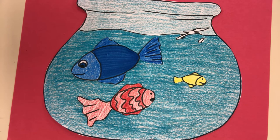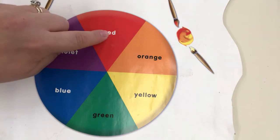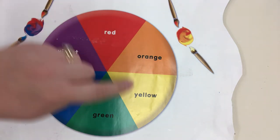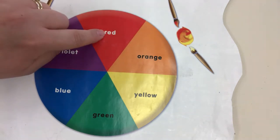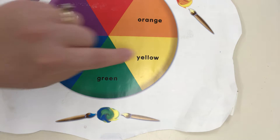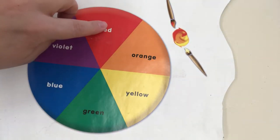First we are going to review the primary colors. The primary colors are the colors that make all our other colors. Our primary colors are red like a firetruck, blue like blue jeans, and yellow like the sun. Red and yellow make orange, red and blue make purple, and blue and yellow mixed together make green. So you can make any color you want when you're painting out of red, blue, and yellow.